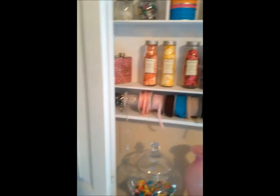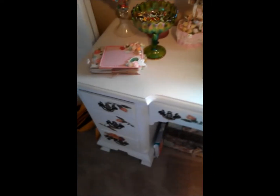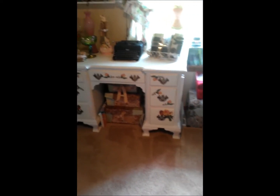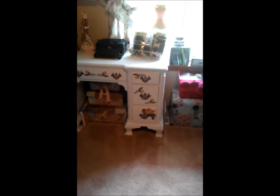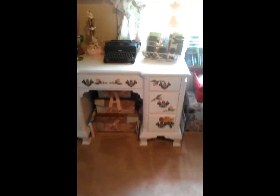My other embellishment center — it's got beads all on the top shelf, then Stickles, liquid pearls, more embellishments — just all embellishments. And then this is the desk that I refurbished. Let me back up without falling over anything, give you a better look. I love this desk so much — I got it for free and it was really beat up and ugly, but I think I did it justice.